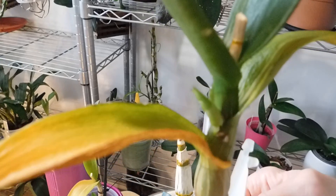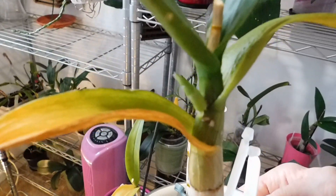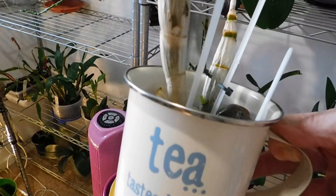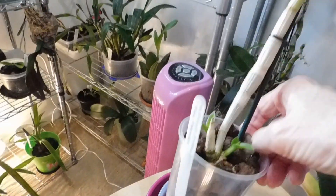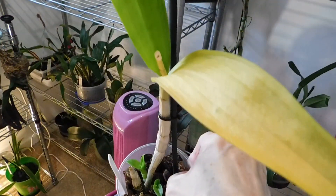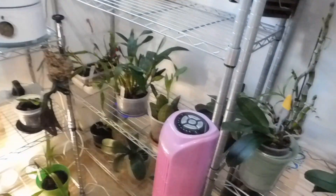Do you remember many months ago I got these Dendrobium Phalaenopsis and Phalaenopsis? I think this one's called Sunny Cocktail and it's sending out a growth there, and it's also sending out a little growth there. These just sit on the bottom shelf. This one here is Blue Happiness, and it's sending out a new growth there even though it's got a yellowing leaf. They just sit down here on this bottom shelf.